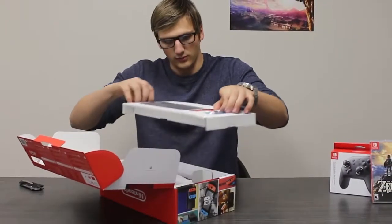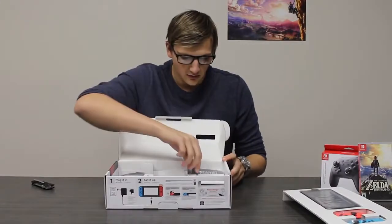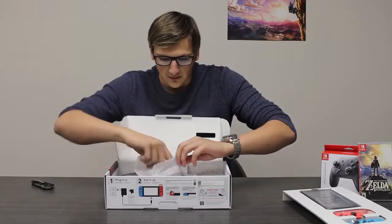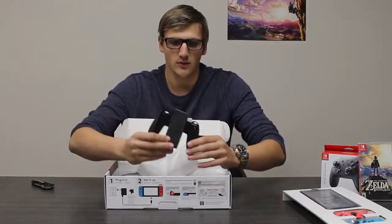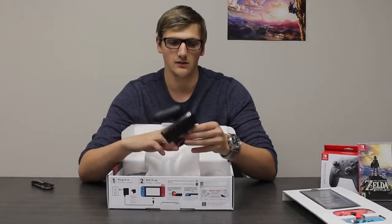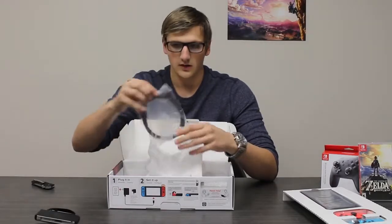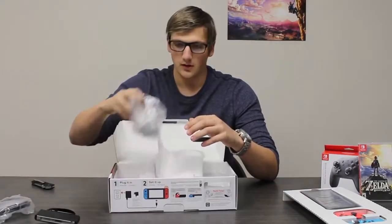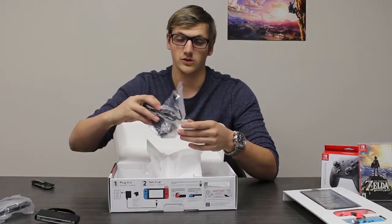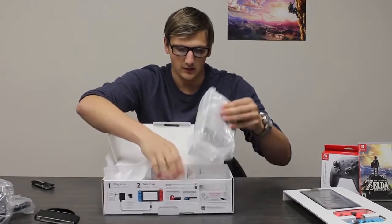So, lift this out. Inside the box, got your health and safety information. Then digging in a little bit more, here is our Joy-Con grip — very stylish and sleek. I like the size of it; it fits really well in the hand. Standard HDMI cable. Power cable using USB-C, which is really nice — no more proprietary chargers anymore. And our docking station.